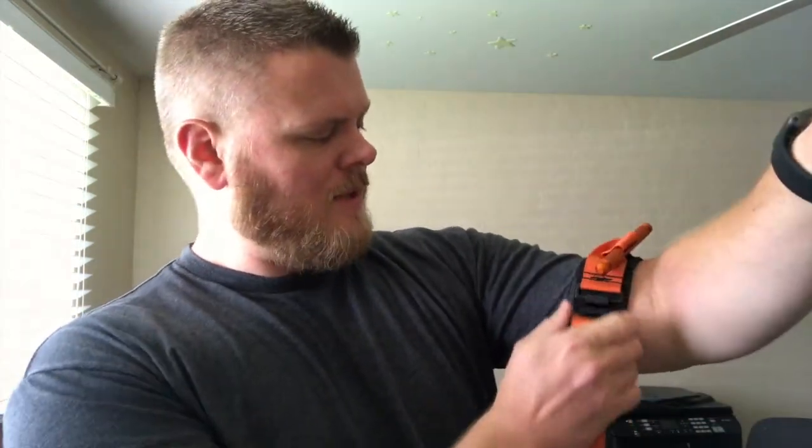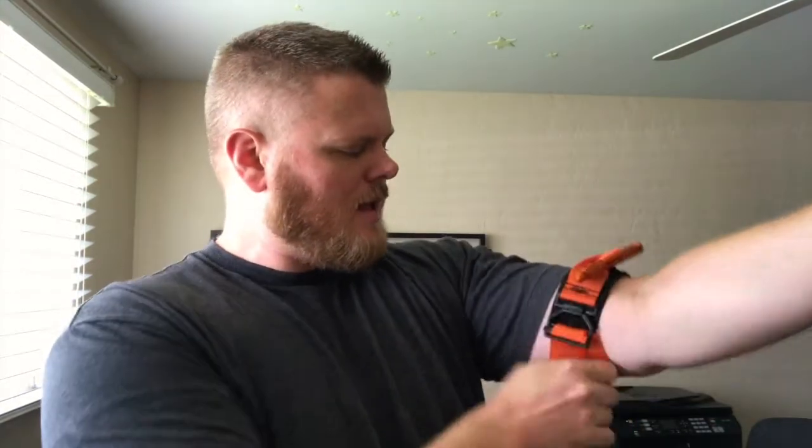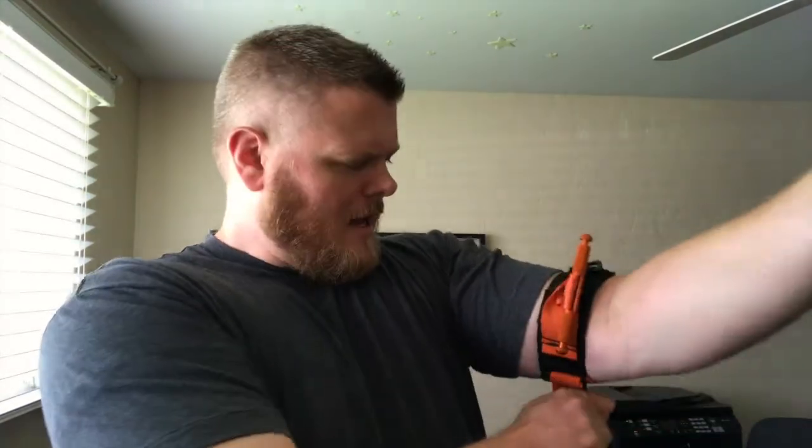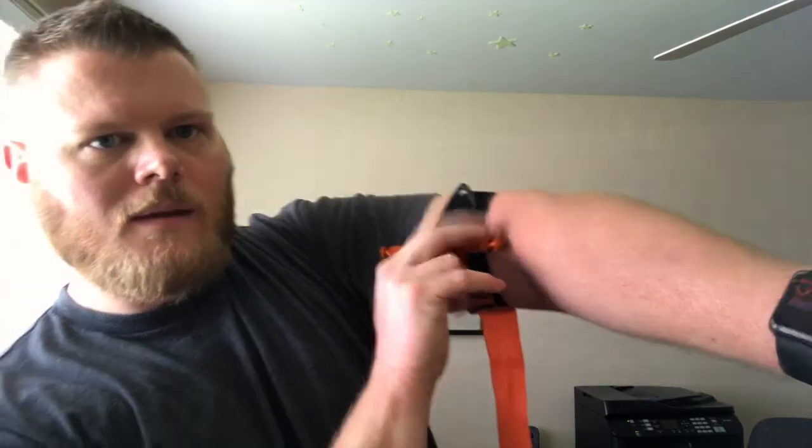Just a quick demonstration with the Soft-T — I'll show you here on my heart rate monitor, which has me at about 90-91 beats per minute. I take this loop, apply it, pull it nice and tight, and start twisting to apply pressure. The main thing is to stop the blood flow. And there it is — it's completely lost my heart rate, as you can see. You wouldn't want to keep that on too long, which is why tourniquets include a place to write the time they were applied. But it's that fast. Having one of these is definitely a life-saving device.